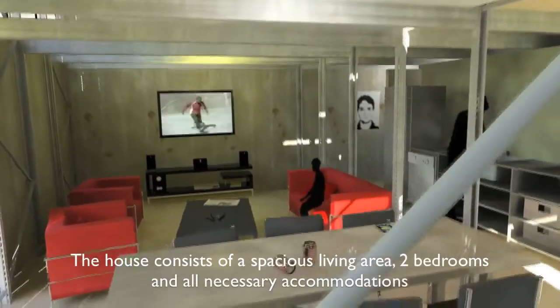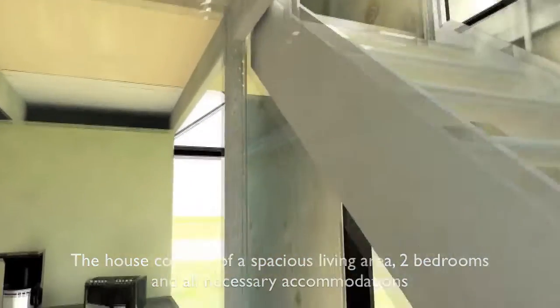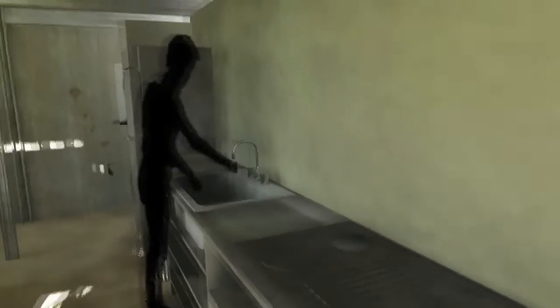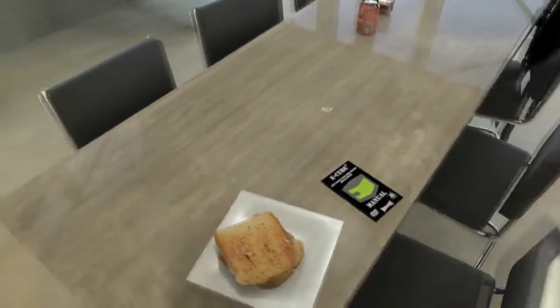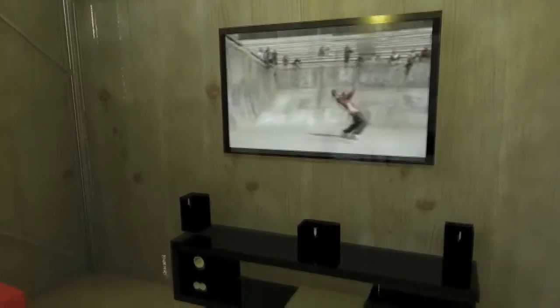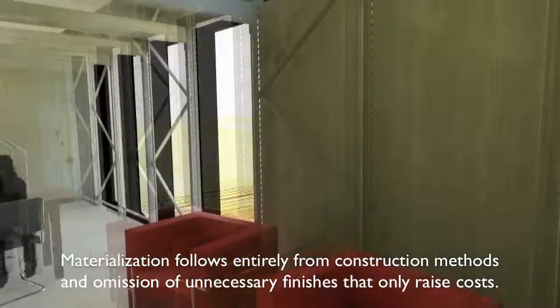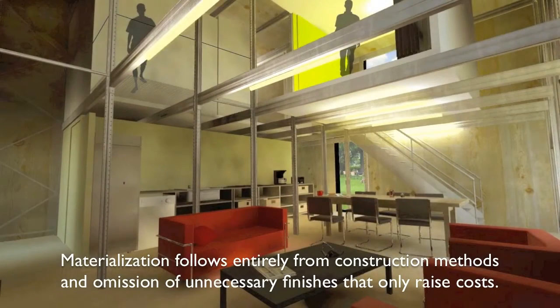The house consists of a spacious living area, two bedrooms and all necessary accommodations, where the focus isn't placed on limitations but on the possibilities. Materialization follows entirely from construction methods and omission of unnecessary finishes that add waste and costs.